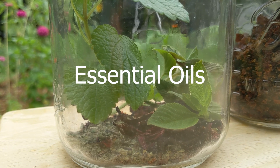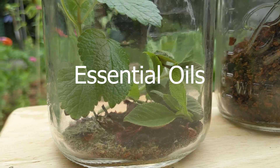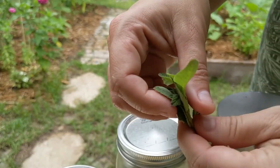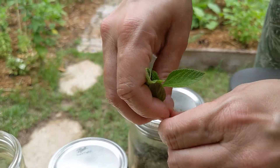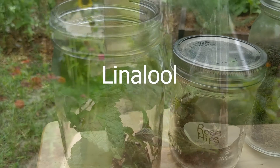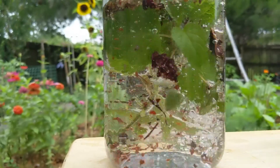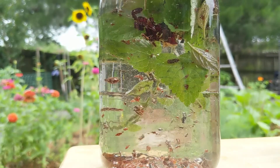Lippia alba is a shrub whose essential oils have important biological, pharmacological, and aromatic properties. The strong aromatics of the crushed leaves indicate strong essential oils. The essential oil composition is unique to each plant, and the most abundant compounds found in Lippia alba are linalool and limonene. Lippia alba's terpenes — the fragrant oils — have therapeutic benefits, and many of the positive attributes of Lippia alba can be connected to its essential oil components.